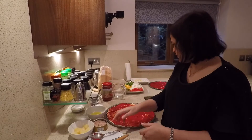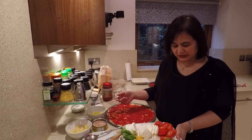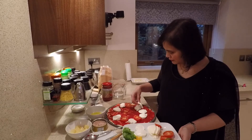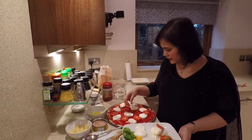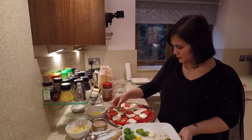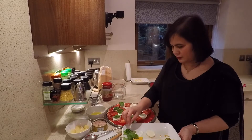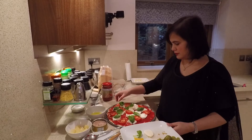Once you've spread the tomato paste, this one I'm going to do as a basic margarita — just cheese and tomato topping. I've got 250 grams of mozzarella here. I'll just put the rest in the middle, and then I'm going to put some basil leaves on top.